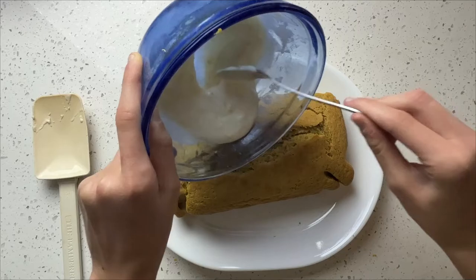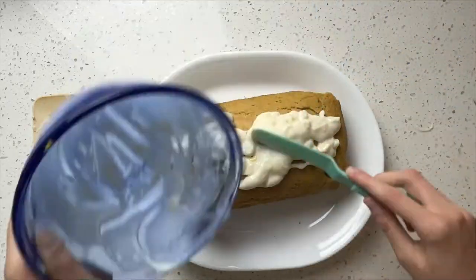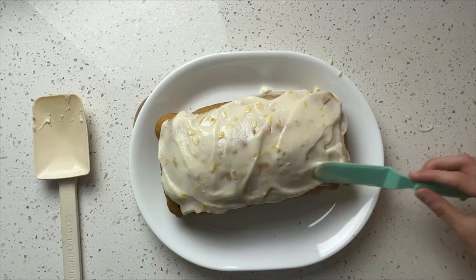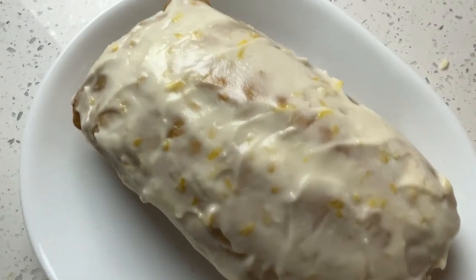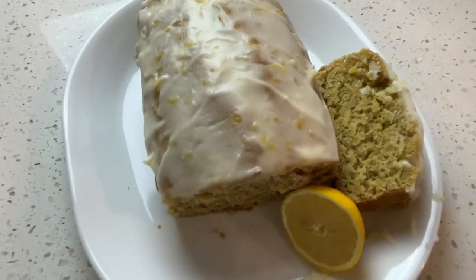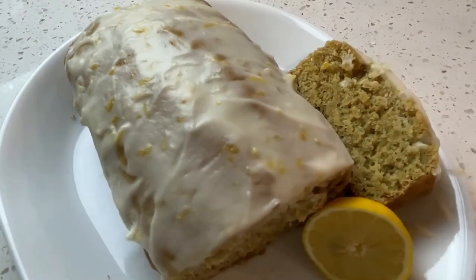Finally, you're going to pour the glaze over your freshly baked loaf. I hope you all enjoyed this week's video! Tune in every week for more baked goods like this gluten-free lemon loaf. Thank you guys so much for watching. If you want to support my channel, please hit the subscribe button and share this video with a friend. Don't forget to like the video if you haven't already. Bye!